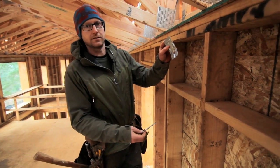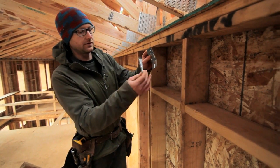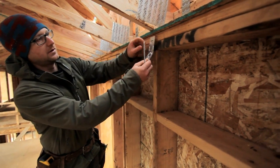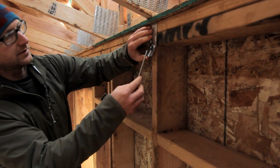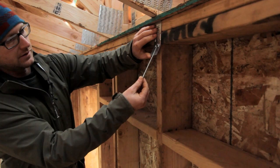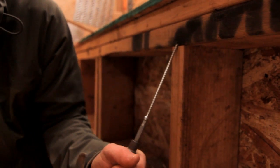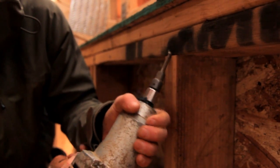This is the guide for the Simpson SDWC screw and the screw itself, which is a Torx drive screw. The guide is held like this under the center of the truss and the screw goes in at this angle — it gets the two plates and goes up into the truss and gives us our uplift value.